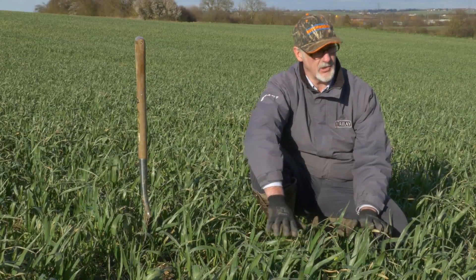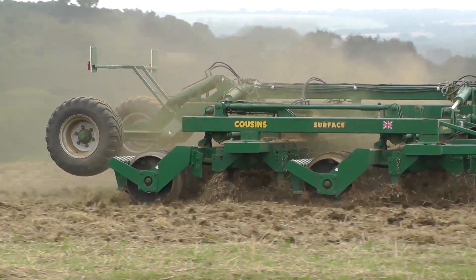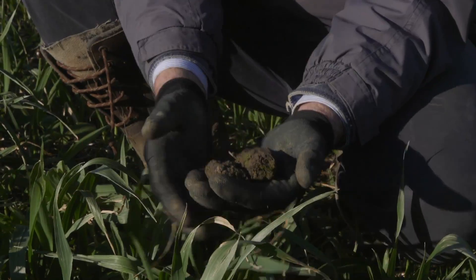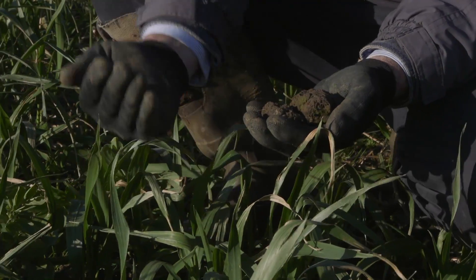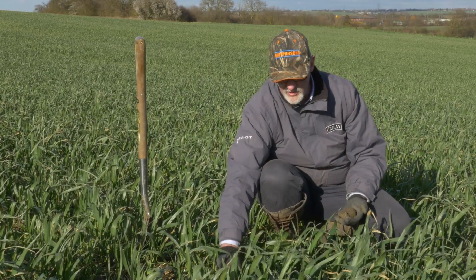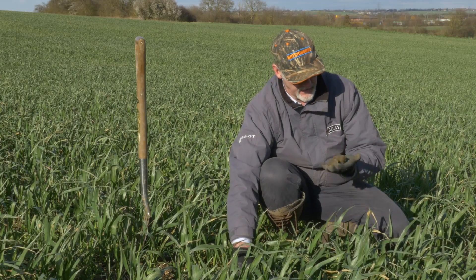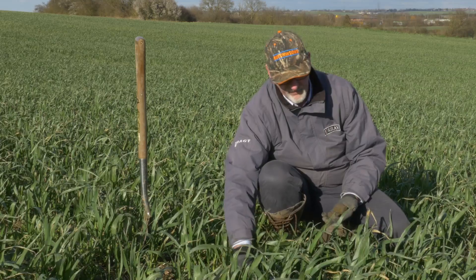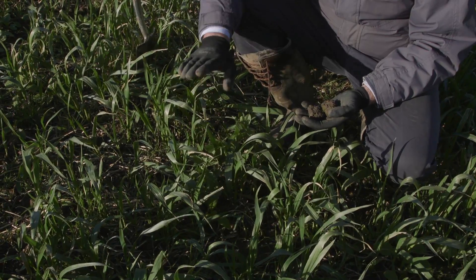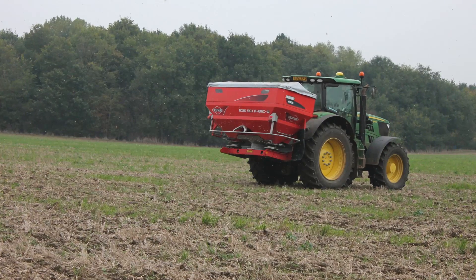We've managed the black grass out using our shallow tillage cultivation technique, which is preserving our soil aggregation and making our soil resilient to wet weather through the winter. That's getting our black grass to grow by keeping it in the upper 50 millimetres of soil. We're keeping our crop residue on top to protect the soil from heavy rainfall events, maintain good aggregation, and feed our worms lower in the soil. Then we spray that black grass off in early October and spread this cover crop using a twin-disc fertiliser spreader.